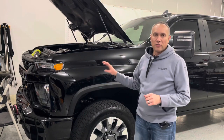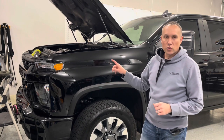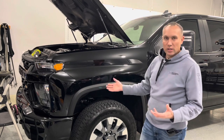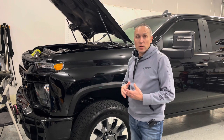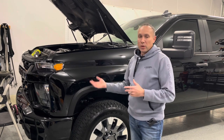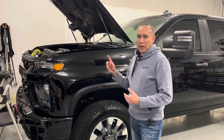Alright guys, so today we're looking at the 2500 HD Duramax engine in this 2021 Silverado. This is the custom trim — I've done a few videos on this, you've seen it on the channel. I've had this now almost five months, and I've really liked it. I've only put about 1900 miles on it, so I don't have a ton of miles on it.